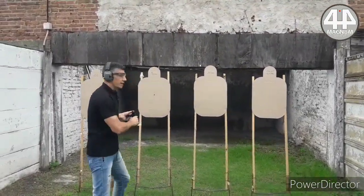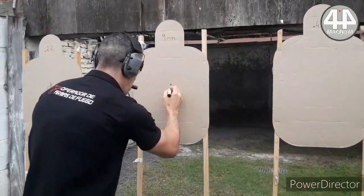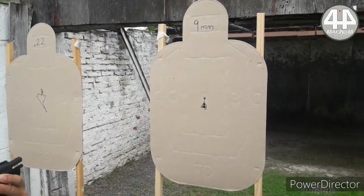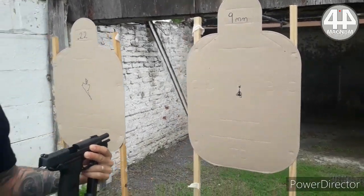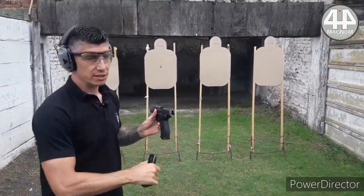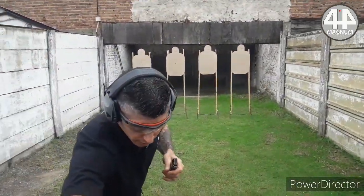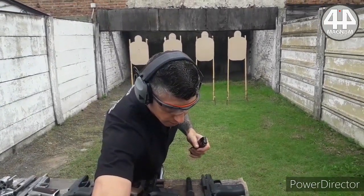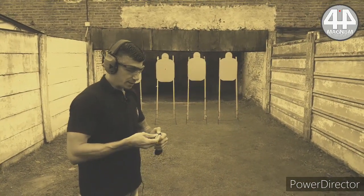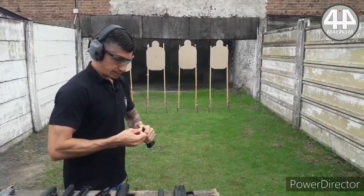Here we have the precision group with the P226 — this is what it does at precision. It is a weapon I have never used before; we were at about 4 meters. Now what we are going to do is do it at speed.